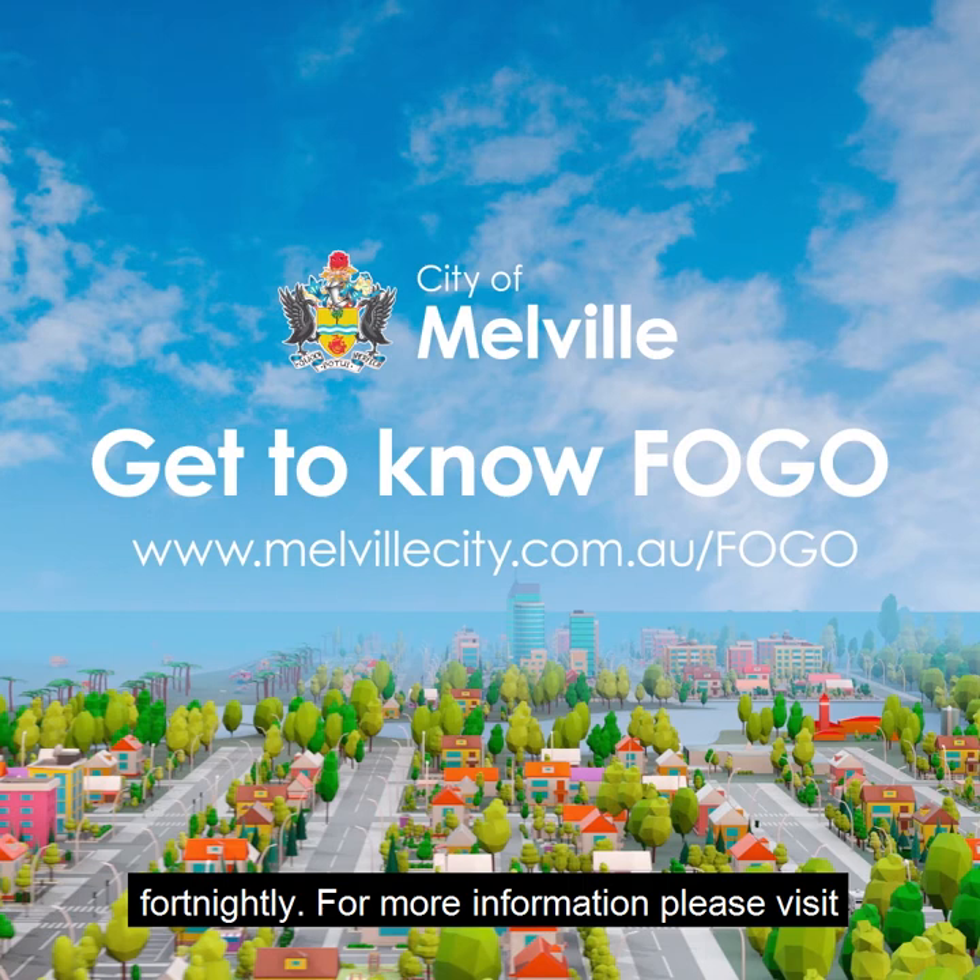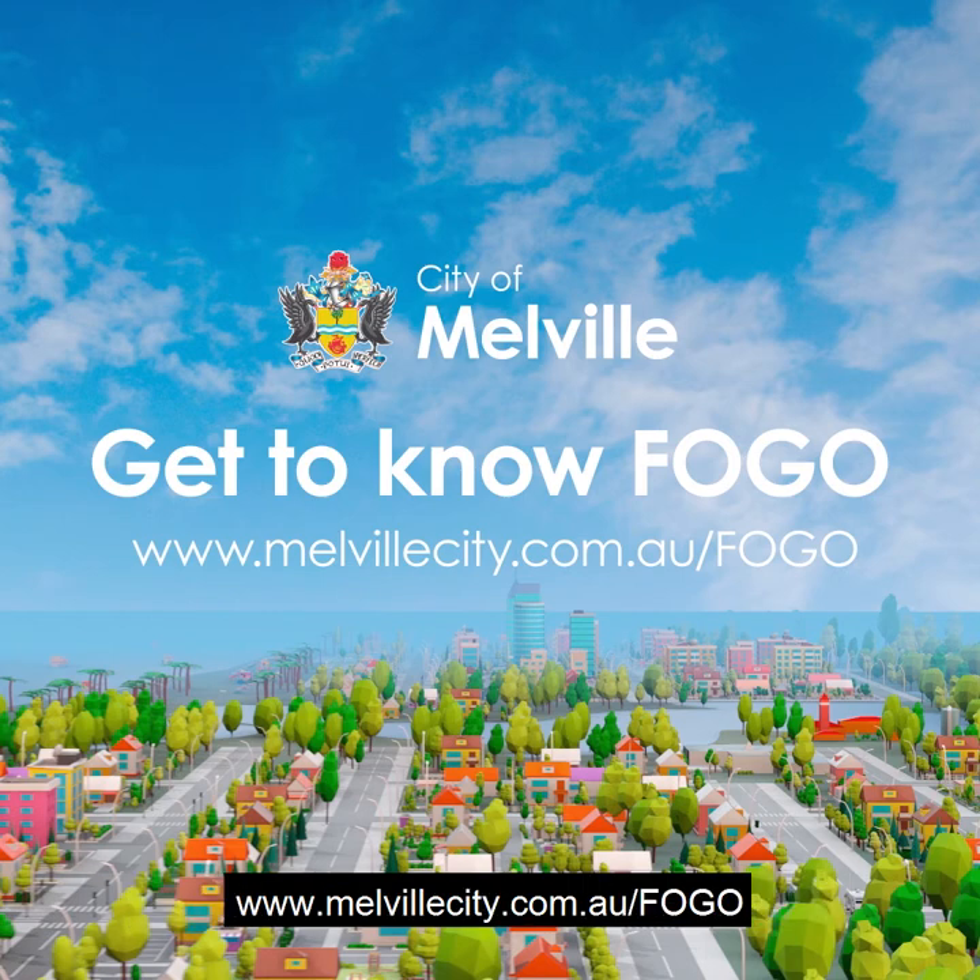For more information, please visit www.melbournecity.com.au/FOGO.